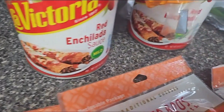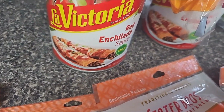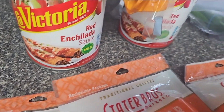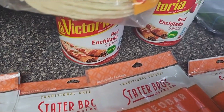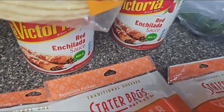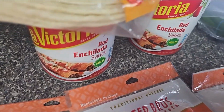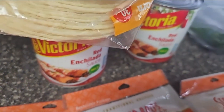I got La Victoria sauce. I used to use Las Palmas, but it's a little spicy, and I like red enchilada sauce for the ground turkey enchiladas. I also like to use the Mission brand tortillas. The other brands are pretty cool too, but Mission holds up when you're cooking the tortillas — the other brands tend to fall apart. So I like to stick with what I know is good and I don't care what is on sale.